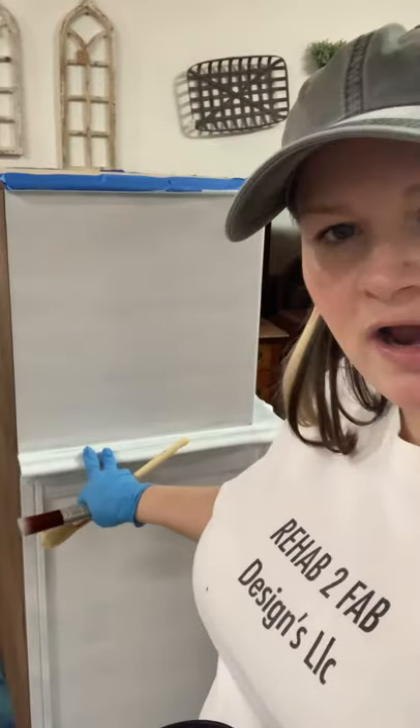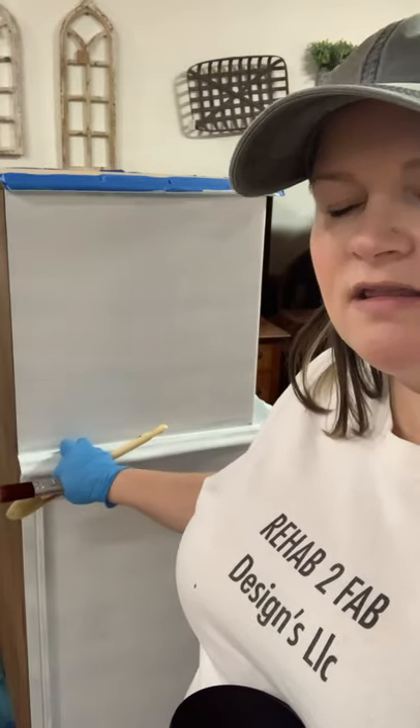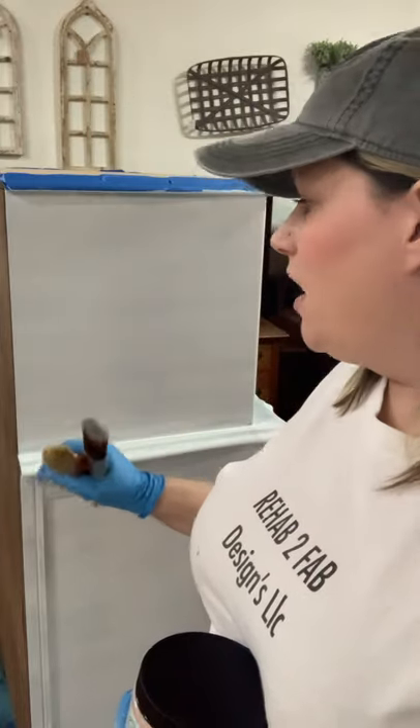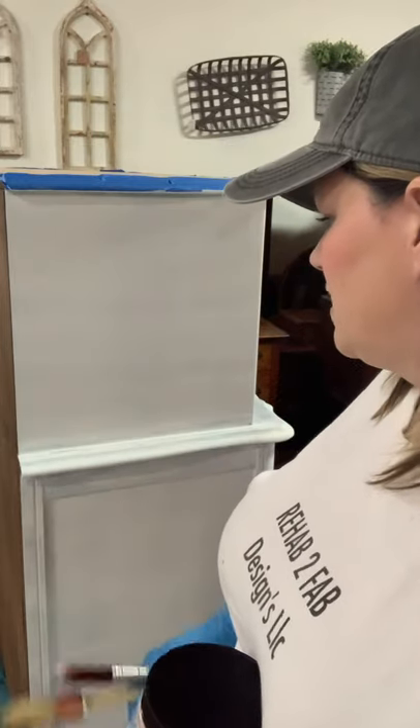I did go ahead and prime this piece. Normally I wouldn't do that with the silk line, but I did for this because this piece had previously been sealed in wax. We used mineral spirits to remove most of that wax and sanded it down, but it was still a little bit slick, so I decided to put a primer on it for better adhesion.